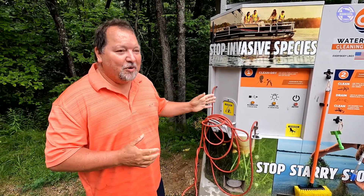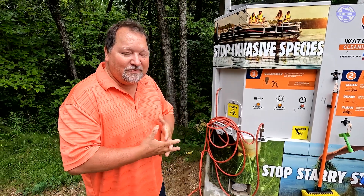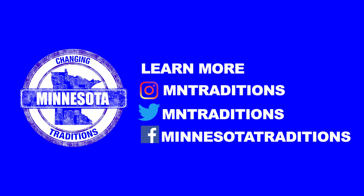It's part of the Stop Starry campaign put on by the Minnesota Lakes and Rivers Association. They gave them to us through a grant so that we will have them at Starry Stonewort locations.